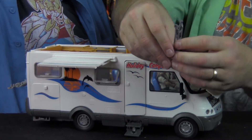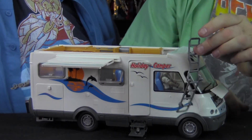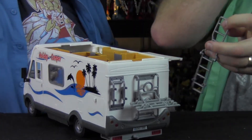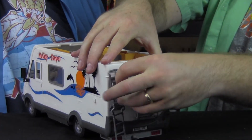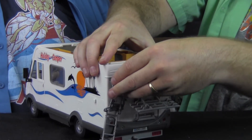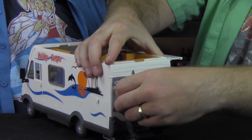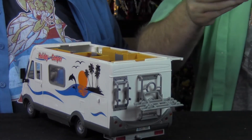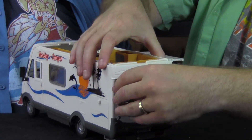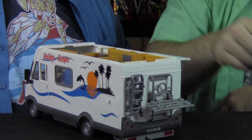There's a little ladder — it doesn't stay clipped on, but it unfolds so you can climb to the top. There are little clips on the back that are supposed to lock it in, but it doesn't quite hold it like it should because it has to be set just right with the bike tires. It just kind of sits there — it doesn't pop in like it really should.